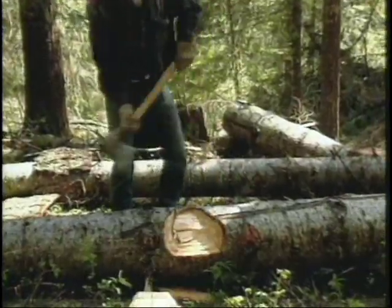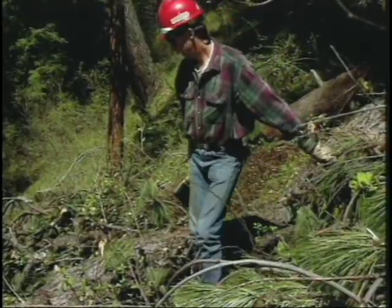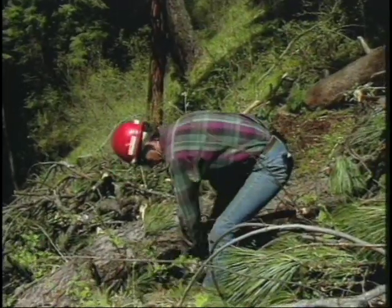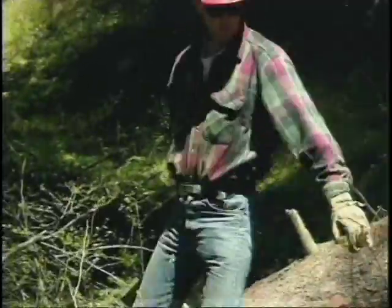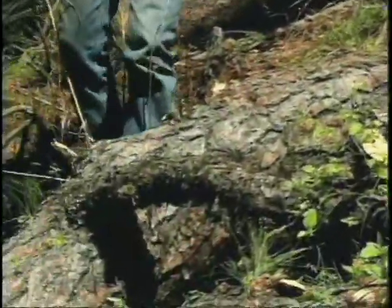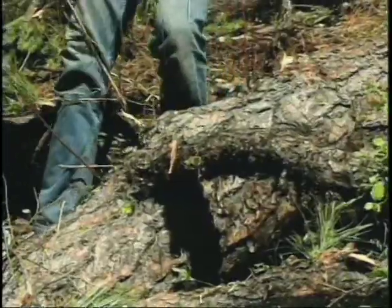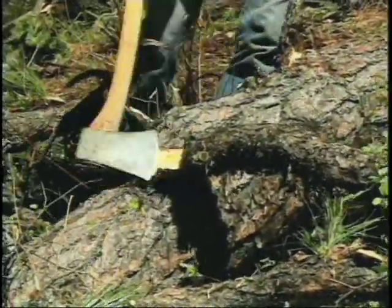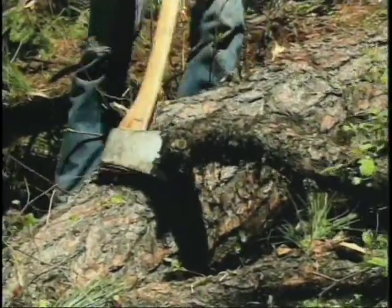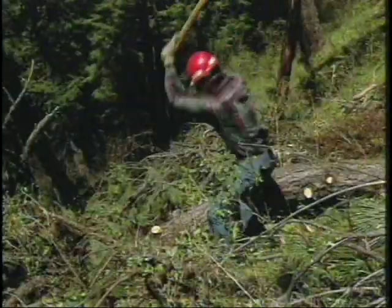The only time we break that rule is when we're chopping with the log between our body and the axe head. If you've decided to chop a log, first look at the log and figure out what you're going to do — where's the best place to chop it? If you're limbing on a downed log, you should try to limb on the opposite side from where you're standing; keep the log between you and your axe.